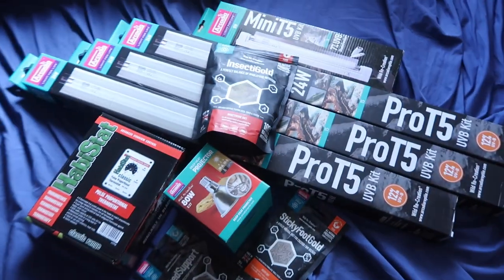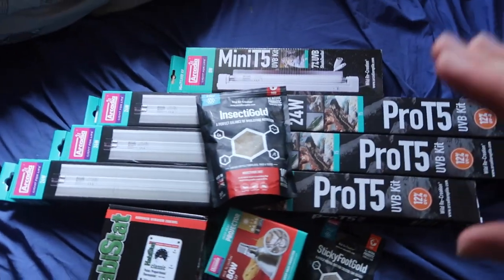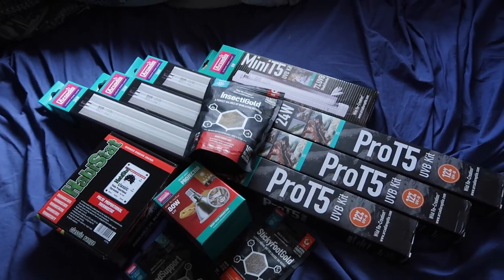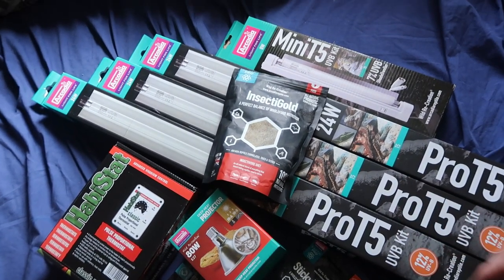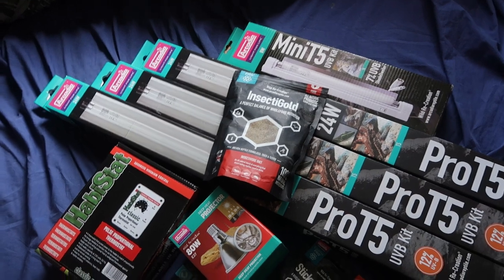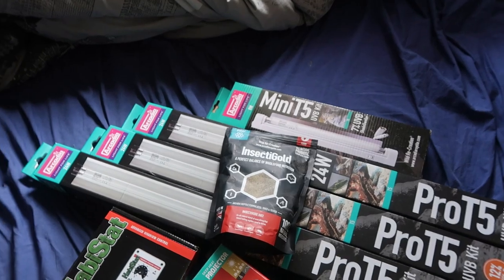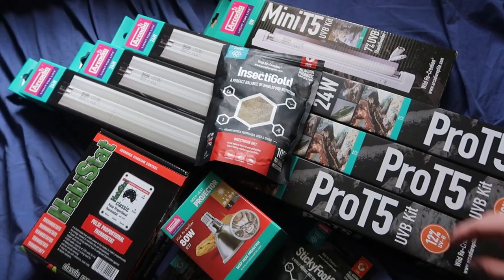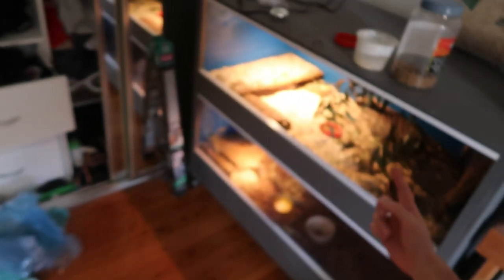I'm really excited because I just received a shipment from Arcadia. Special shout out to my friend Anthony at Arcadia Reptile and Bird Australia for sending me some of this stuff to try out, but I did buy a lot of this myself as well because I really love this product. Best UVBs on the market in my opinion, as well as some awesome diets. I can't wait to put it on things like my mountain dragons, my bearded dragon, and of course this new enclosure.